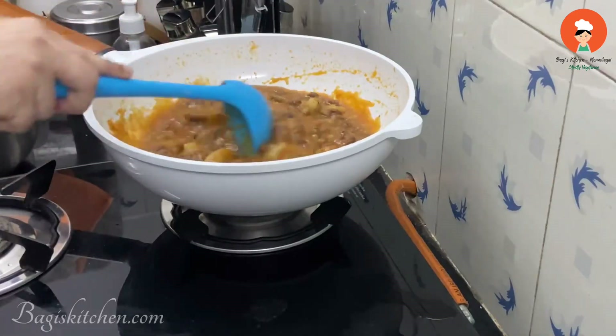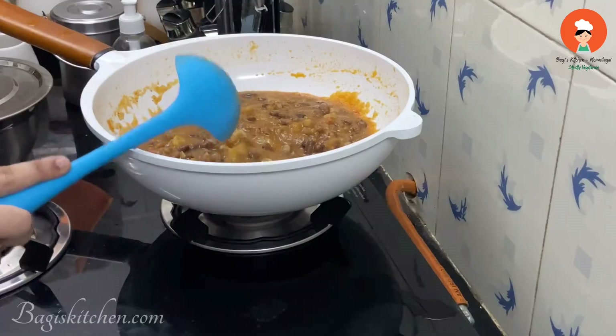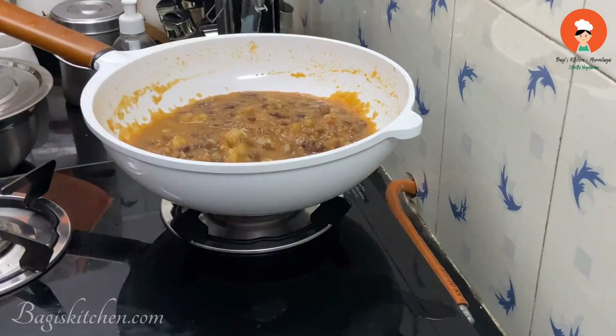Simple home-style Rajma gravy — let's try it. Put this in a bowl. You can mix it in a bowl. Once we put this in a bowl, we'll cook it for 3 minutes.